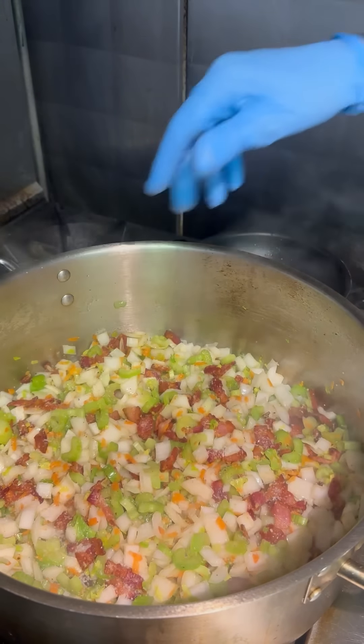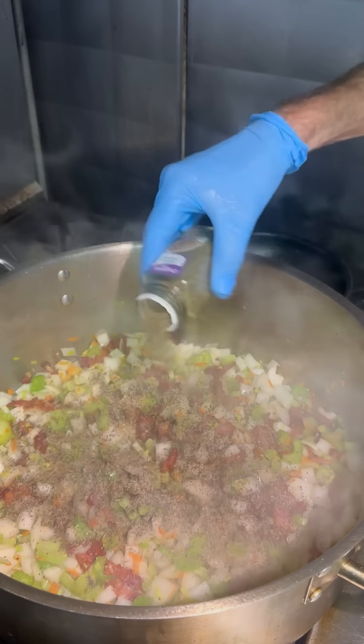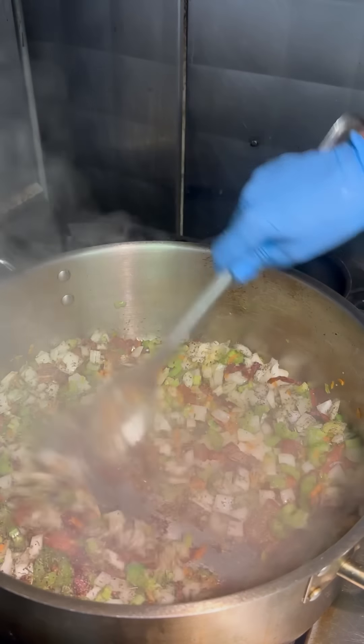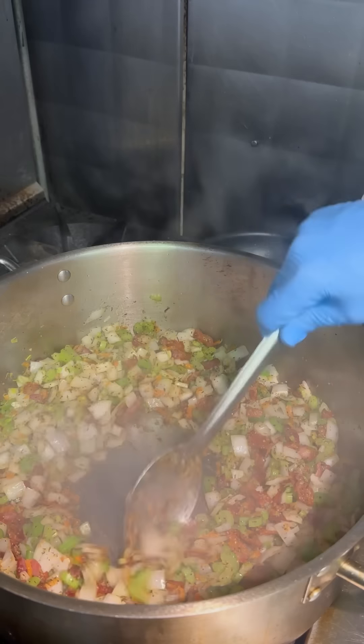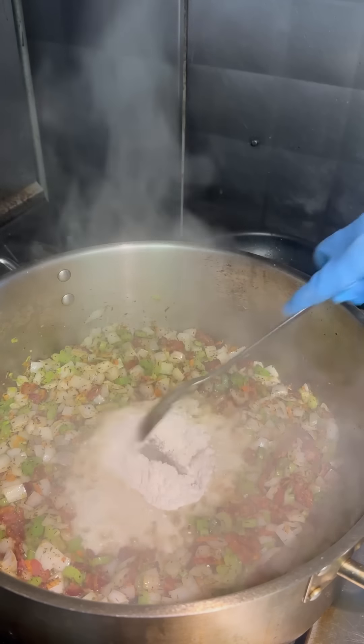Next we're going to season. I've got salt, cracked pepper, and we're going to go in with dried thyme. You've got to have that thyme when you're making chowder — it's one of those key flavors. So we get that all mixed up, then we're going to make a little well right in the center, add some butter, add some flour. Guys, we're making a roux.